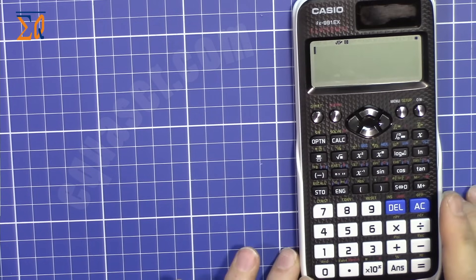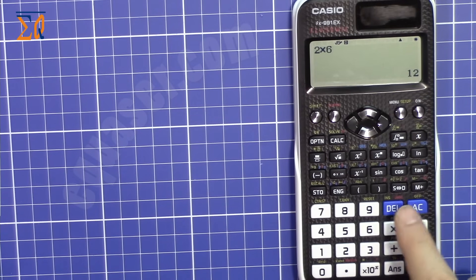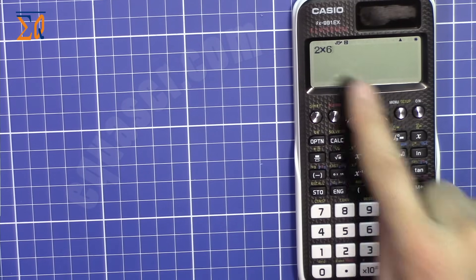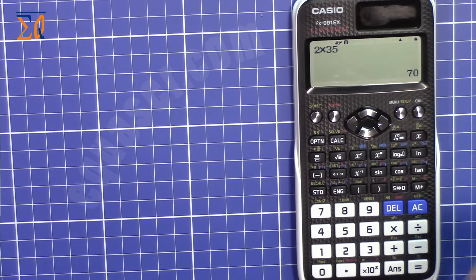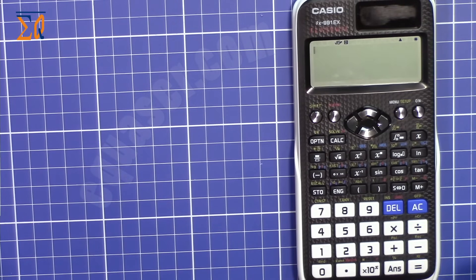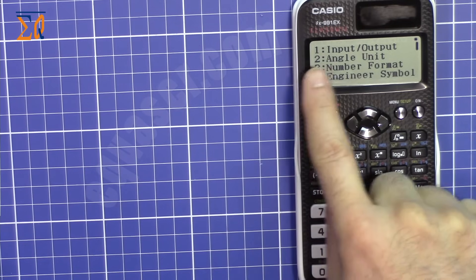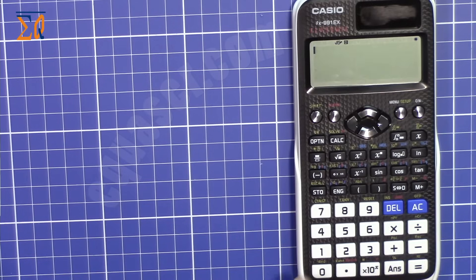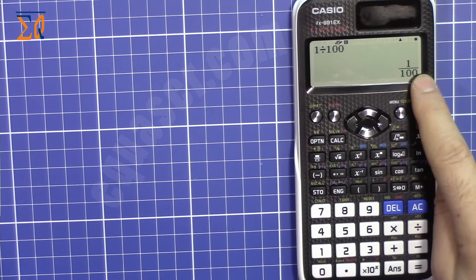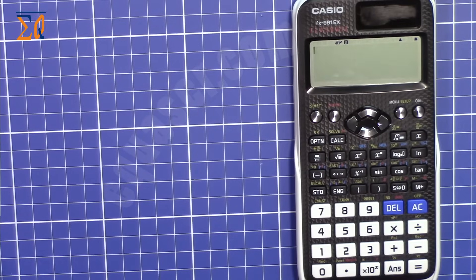To do a simple calculation, type 2 times 6 — it shows 12. If you make a mistake, use the left arrow to move the cursor and correct it. For example, 2 times 35 gives 70. For 1 divided by 145, it shows a decimal. To display the result as a fraction, press Shift, then Setup, number 1 (Input), and select 1. Now 1 divided by 100 shows as a fraction.